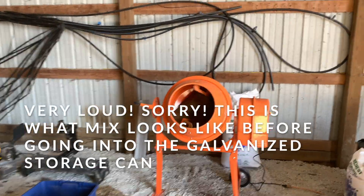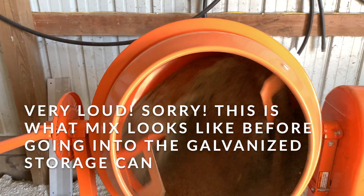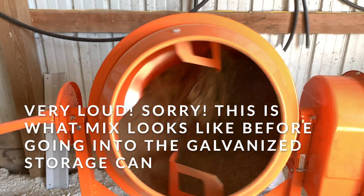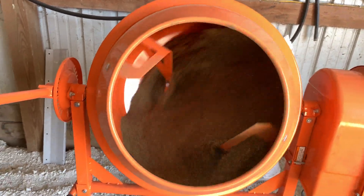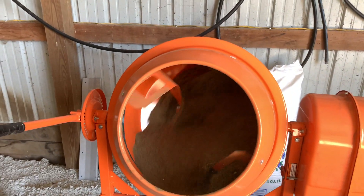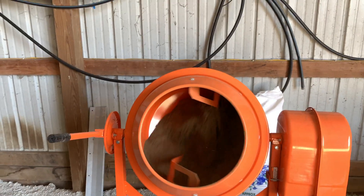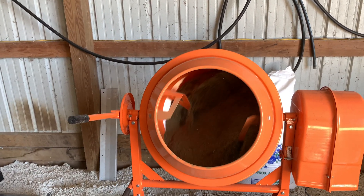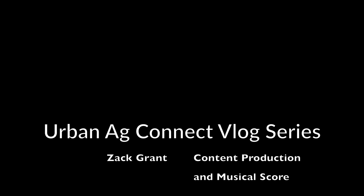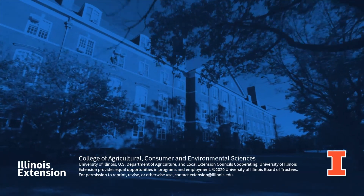It's a little loud, but here's the final mix — you can see how nice this concrete mixer blends it. That's how I do my custom meal-based fertility mixes for the beds at the demo site. We'll catch everyone next time.